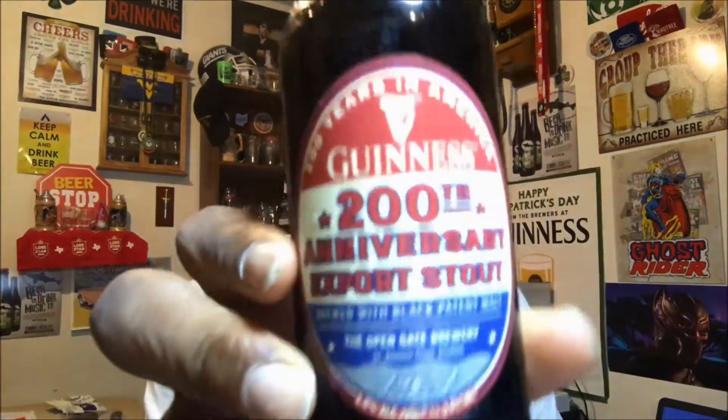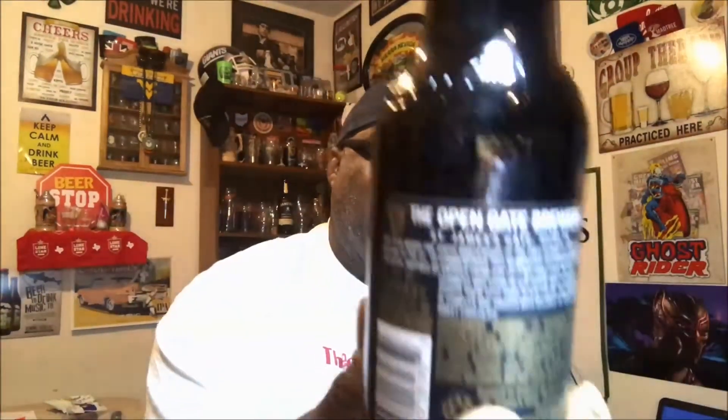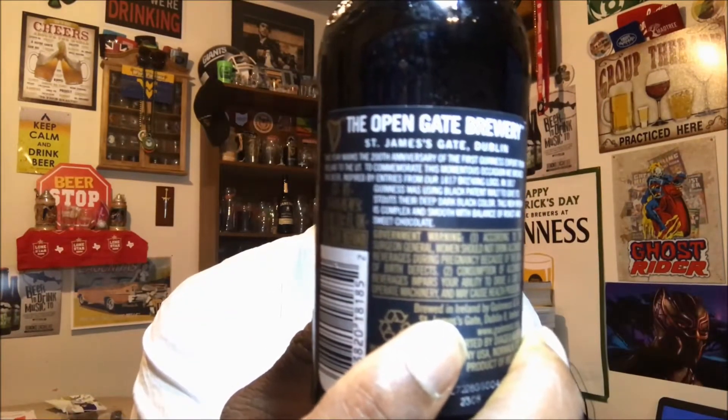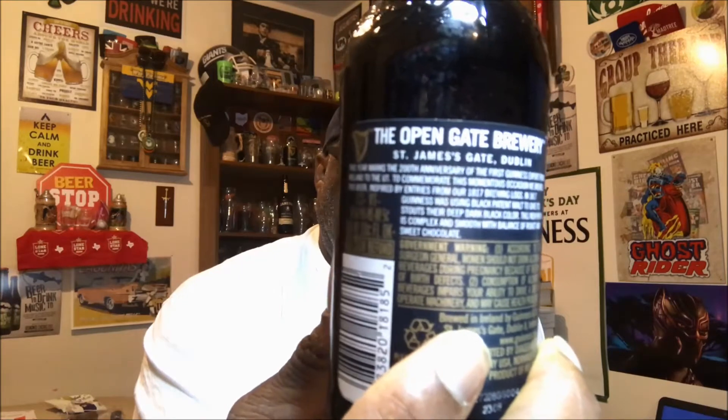Hey, what's up everybody, Rod J back again, thanks for swinging by to check out another video. Tonight I'm taking a look at one from Guinness — this is the Guinness 200th Anniversary Export Stout. Hopefully this one comes into play nicely. Six percent ABV on the back, comes in an 11.2 ounce bottle, brewed with black patent malt. Let's get this baby open and get it into a glass.